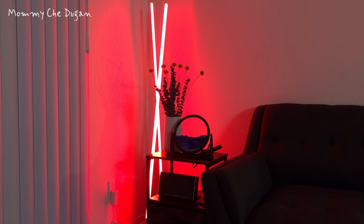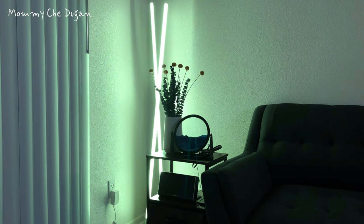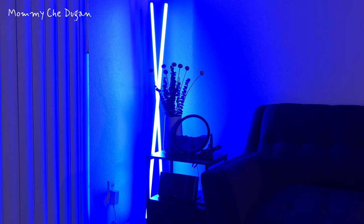Alexa, turn corner light to yellow. Alexa, turn corner light to white. Alexa, turn corner light off.